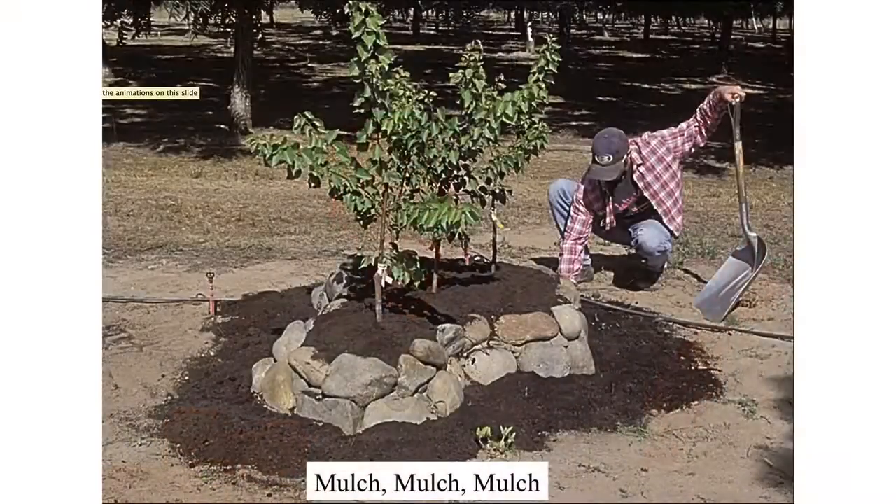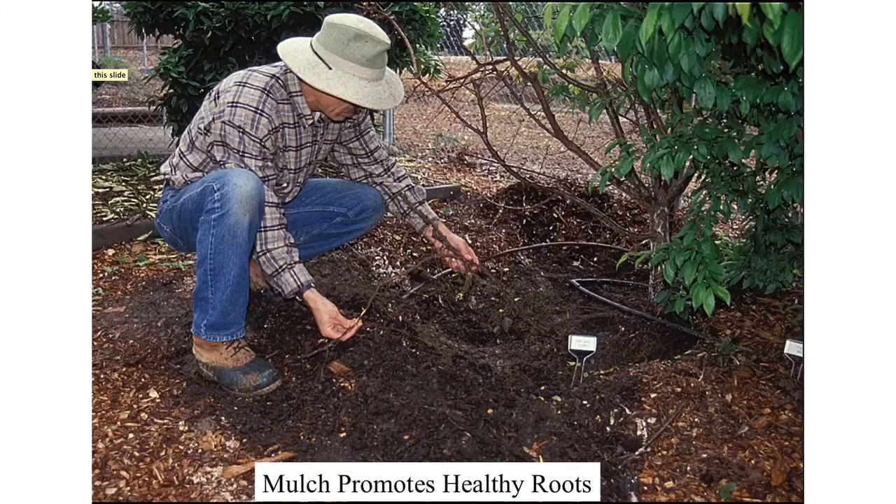We talked about the benefits of mulching and I can't emphasize that enough. I'll say again: if you're not willing to mulch, your landscape should be colored rock and pink flamingos.